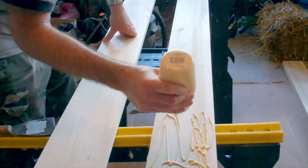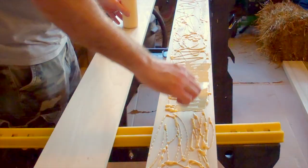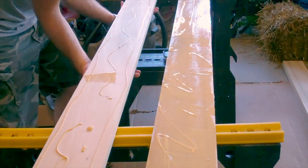Using Titebond II, I started out by face gluing two 8-foot long 1x6s to make an 8-foot long 2x6 to use for one of the side rails. I used a lot of glue and as many clamps as I could find in order to try and prevent any gaps in the glue-up.